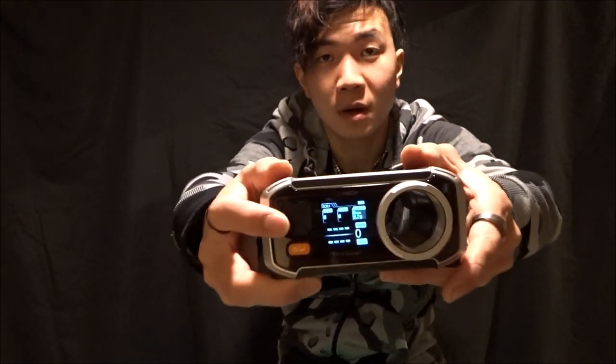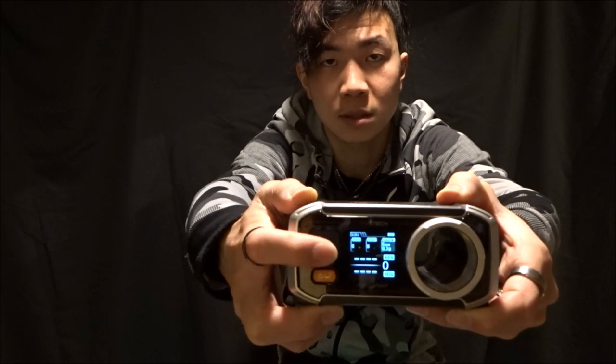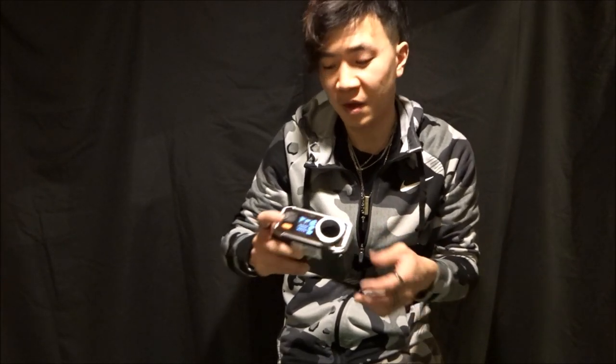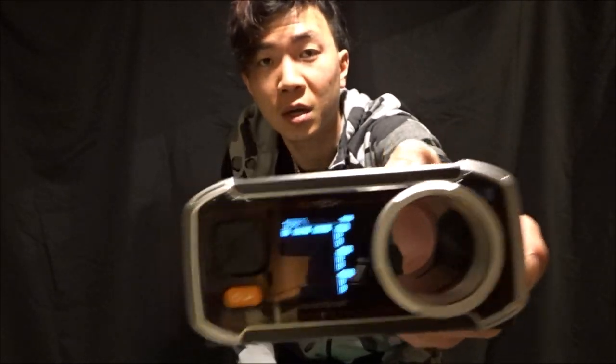If you're on this screen and you press the left button, you can change the BB weights just like that. When you're shooting, you see FPS and rounds per second. If you want to see the record or history of each shot, pressing up shows that screen.